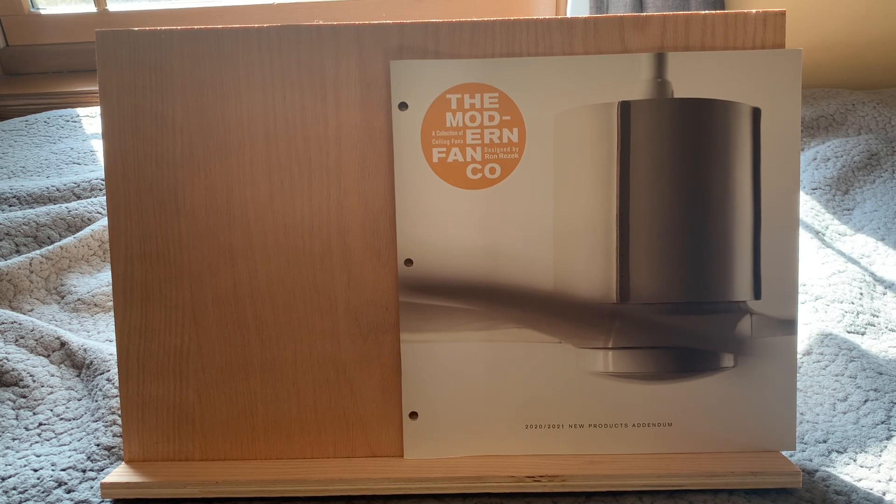Hey you guys, welcome back. We've got another catalog here. This is a Modern Fan Company catalog, or I should say supplement, or as they call it, the addendum.